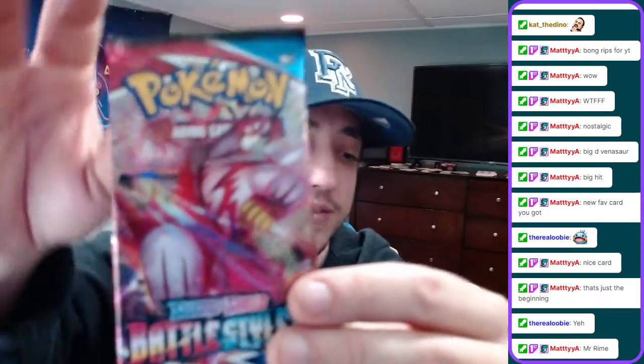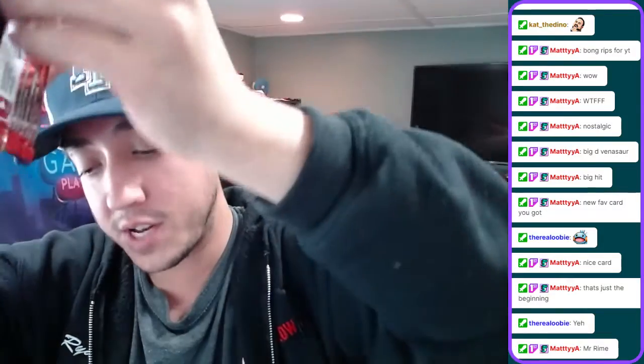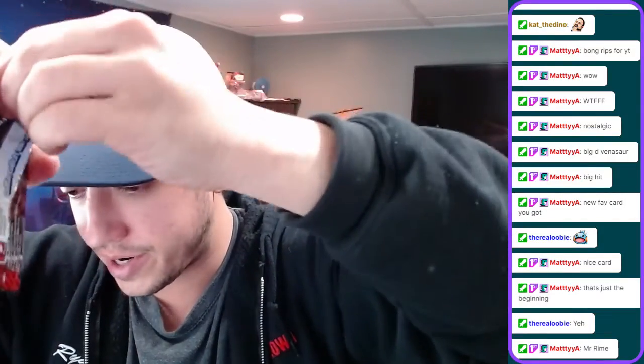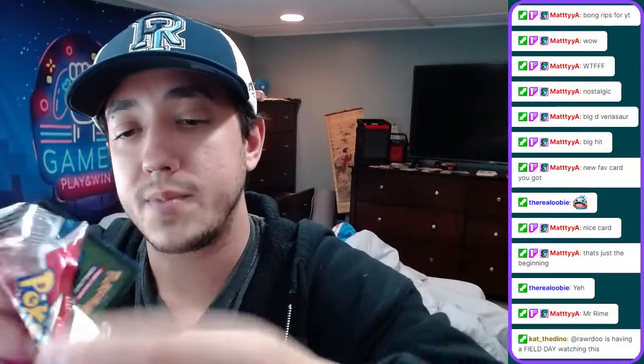We have a Battle Styles pack. Battle Styles has a really awesome card - it has a couple Urshapu cards. Single Strike cards are in this pack as well, as well as Rapid Strike. There's a lot of cool cards. The card I'm looking for is a Sleeping Tyranitar. The card trick is four cards - you grab four cards, put it in front, so the energy is in front and the rare card is in the back.